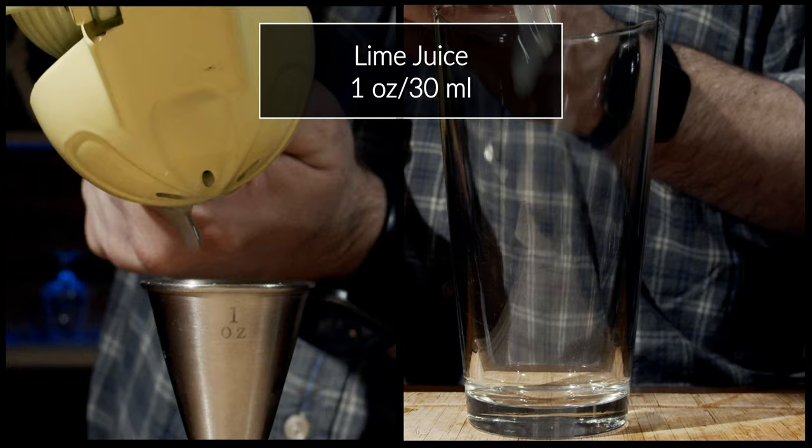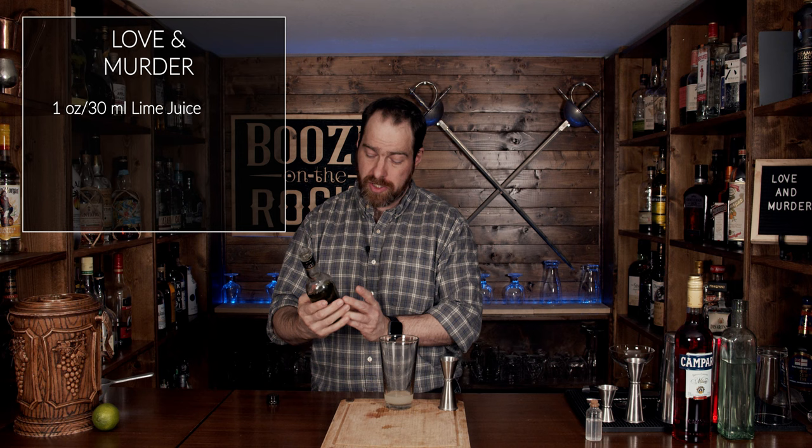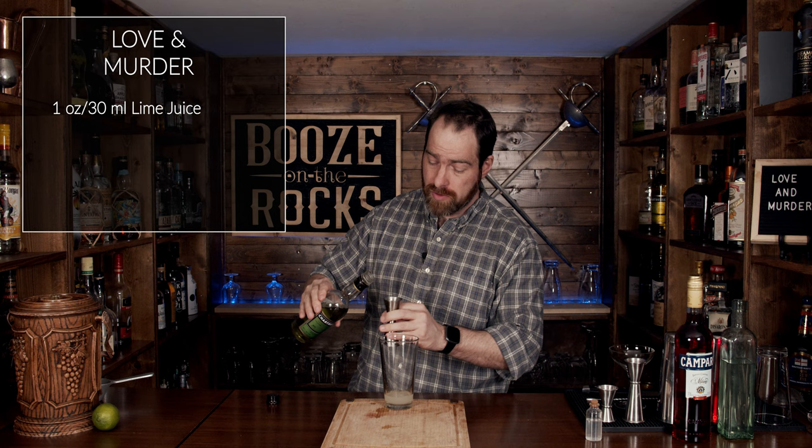This is a simple shaken cocktail, so grab your shaking glass and put it off to the side, because first you want to grab your knife. Then we'll grab our lime, cut it in half, and squeeze in one ounce or 30 milliliters. The next thing we're going to use is our green chartreuse — this is an incredibly herbal liqueur and it is 55% alcohol by volume. We're going to use the same amount: one ounce or 30 milliliters.